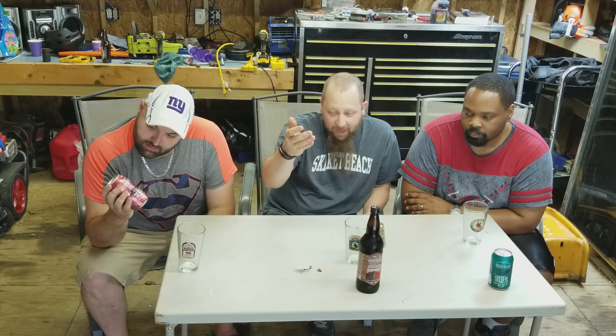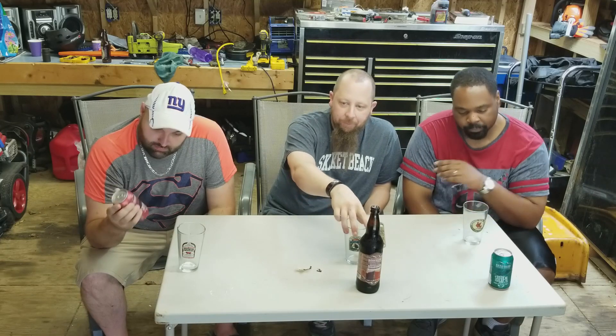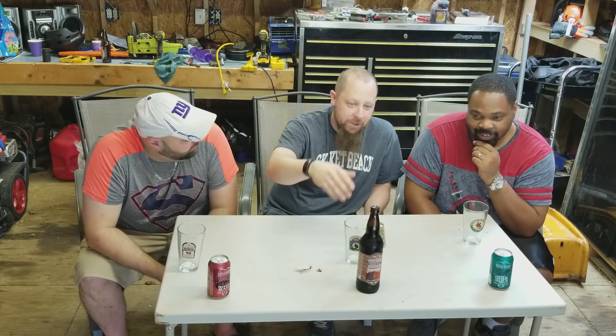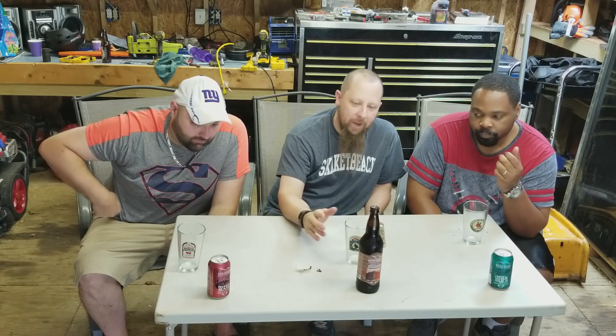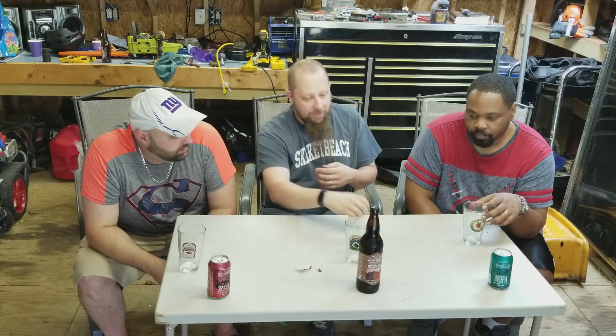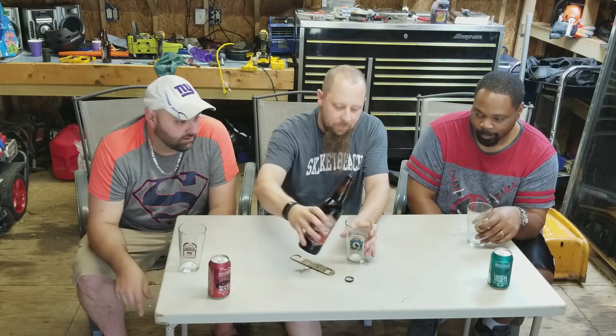I've got to say, the Steel Rail is one of the best flagship beers I've had. It's no Bud Light, no Bud, no Coors, no Michelob — it is a real beer. This is the kind of beer you put out when you want to make a name for yourself. So here we go, we'll start out with the Shabadoo.